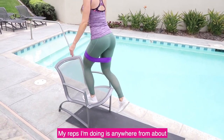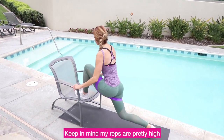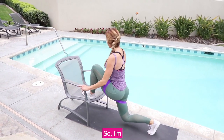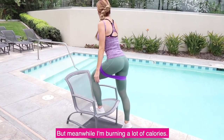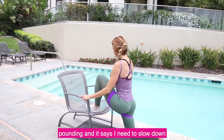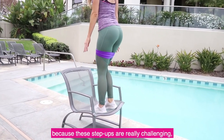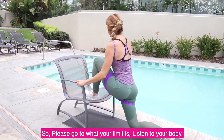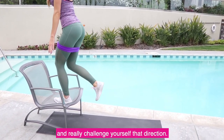My reps are anywhere from about 10 to 15 on each leg. My reps are pretty high because I'm wanting to be in a fat-burning state — challenging those muscles, keeping those curves, shaping my body while burning a lot of calories. Listen to your body. If your heart rate is pounding and says you need to slow down, take a few breaks because these step ups are really challenging. Go to what your limit is. If it feels easy and you can fly through it, grab some weights and really challenge yourself.